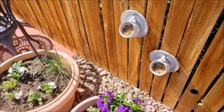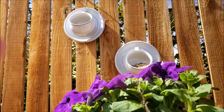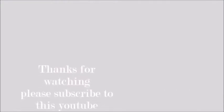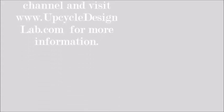It only takes about 20 minutes or less to put the whole thing together, and you have a cute little bird feeder when you're done. I hope you enjoyed today's video — if you did please give it a thumbs up, consider becoming a subscriber if you haven't already, and I hope to see you back here soon in the lab.